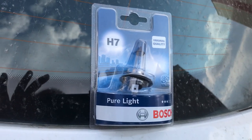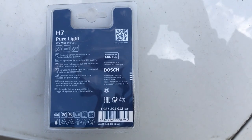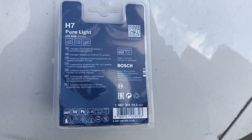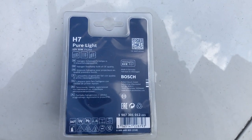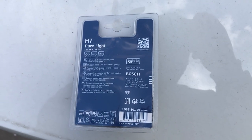This is the new bulb that you will need. It's an H7 halogen bulb. This one is made by Bosch, which is a great brand for bulbs. The part number is 1987301012.